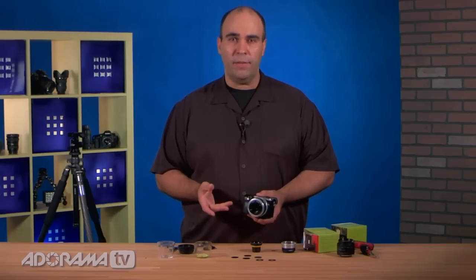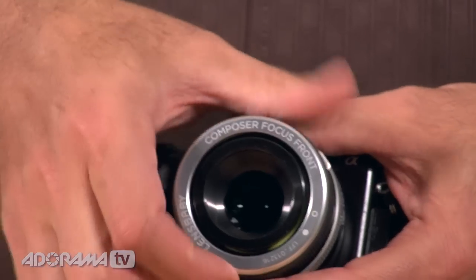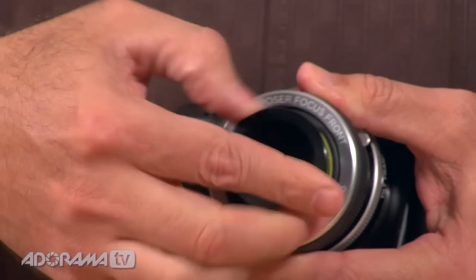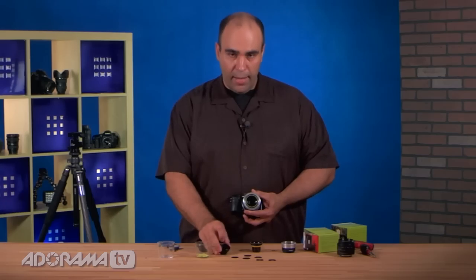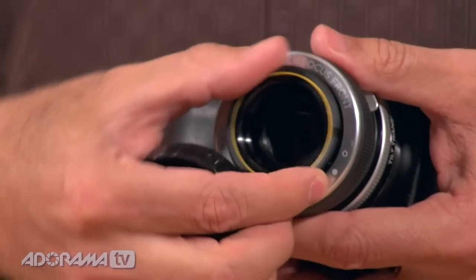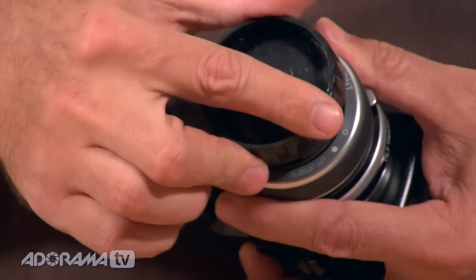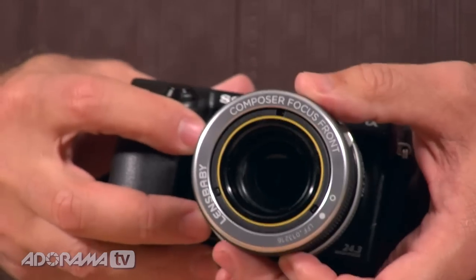Like all Lensbabies, we've got the optic there in the middle, and I can go ahead and take that out. This particular one is easy to adapt — it actually has two optics in one. I've got a new glass optic that I really like, and that's combining with another inner optic. Take that out, swap it out for a different optic. Lensbaby has a whole range of optics available to let you get specialty looks. You just push that in, line up the lid, give it a little twist, and it locks. So you see the whole system is very convertible.